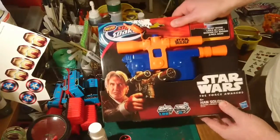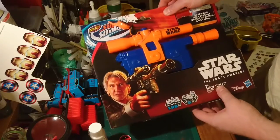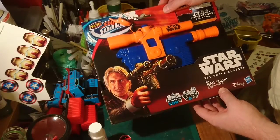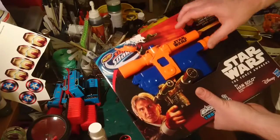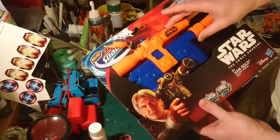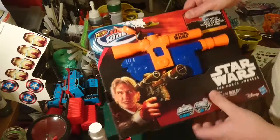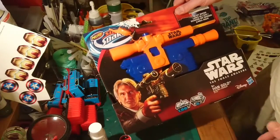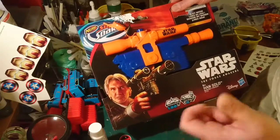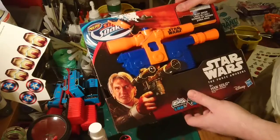Today's wee video we're going to be doing a prop blaster paint-up. This is a Nerf Super Soaker — it's a Han Solo DL-44 blaster, quite famous from Star Wars, Han Solo's side arm of choice. This is the super soaker version, not the nerf dart firing version, but it's a decent size — a little bit smaller than the foam dart firing one, but still a decent size for a good prop.